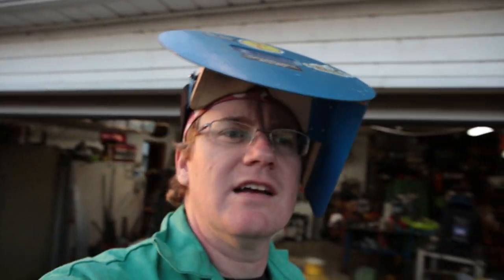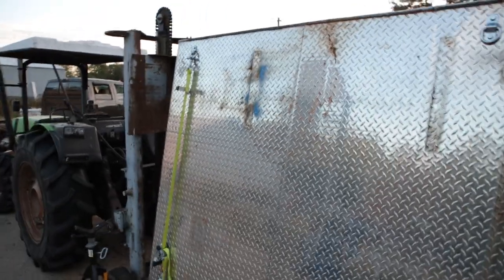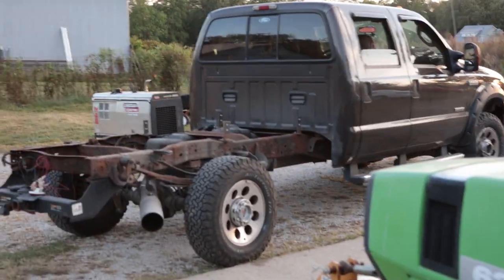Alright YouTube, well it is MIG Monday here, coming at you from Sunday night. My truck bed is off my truck, and I have a couple days here where I don't have any paying work, and I need to get this guy finished.